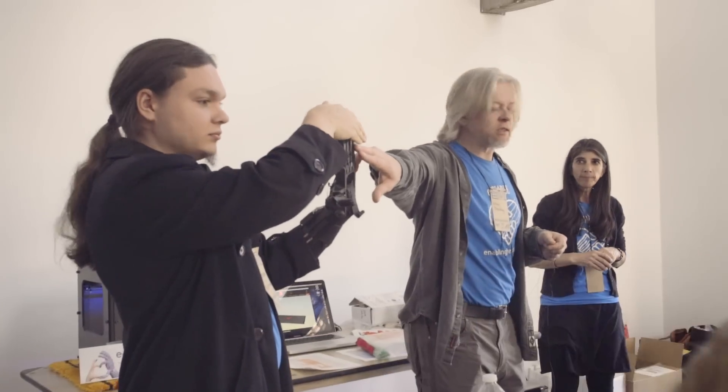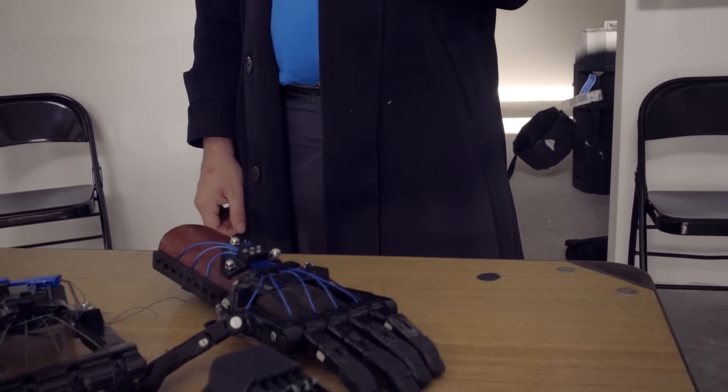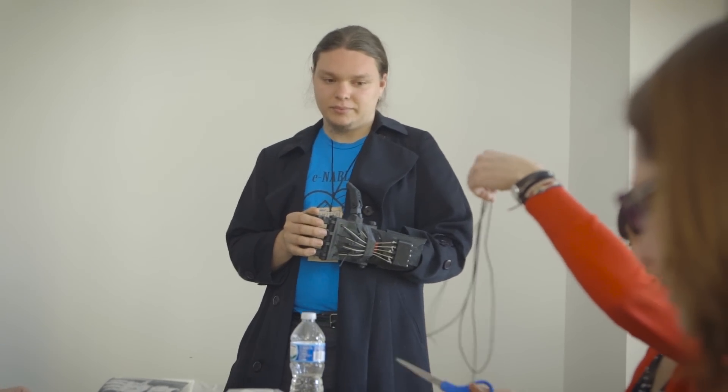Every time we make a new hand, I'm seeing it as a prototype. This is just the next version. Almost before it's even off the printer, I'm already looking at ways to make it better. What we're trying to do is fast-pace what you would originally do with research and development — you have one idea here, another idea there, and someone who can help you make that idea happen or even better.